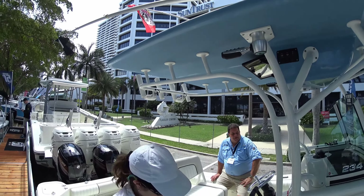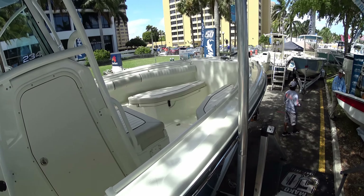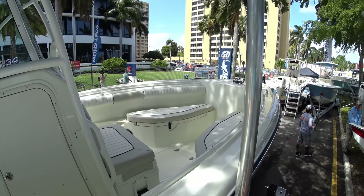Can you reach up — how high up is that? There's a handhold you can still reach. There are handholds all around too. I fish a lot in one of these and it seems like everywhere you go to grab, they've thought of that — there's a handle, there's a grab there. Very convenient.